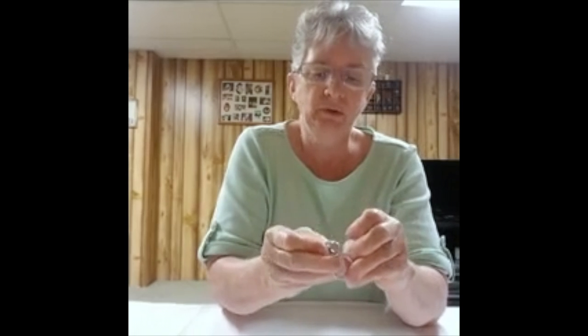Then you'll take your keychain and you will put that into your eye screw, and you'll have the beginnings of your keychain.